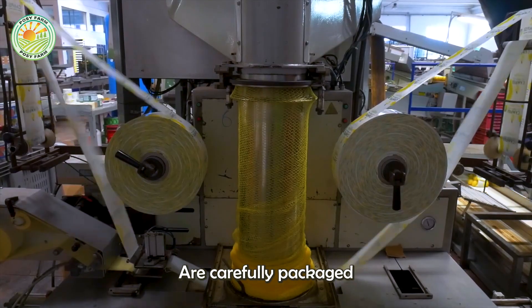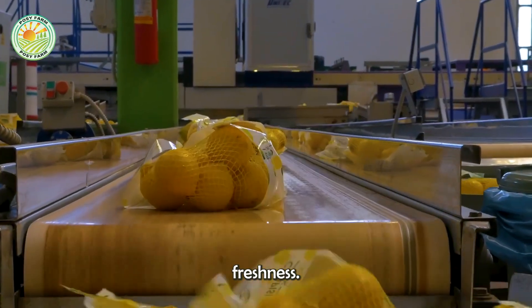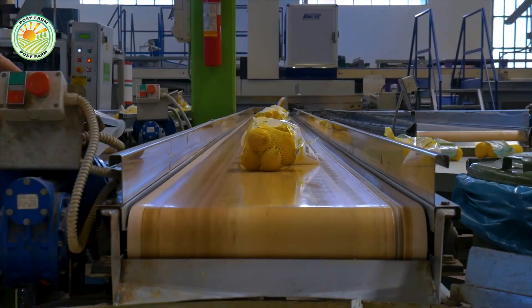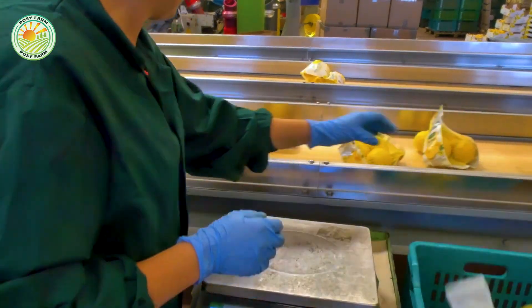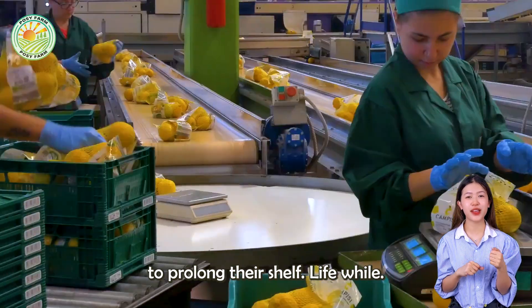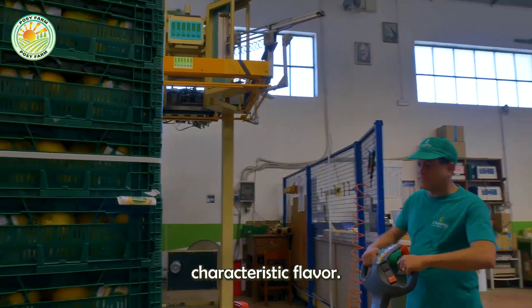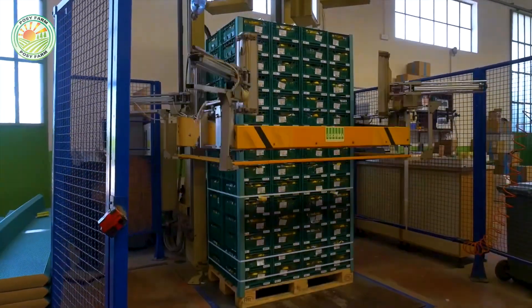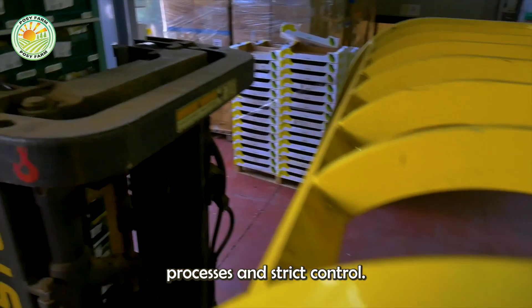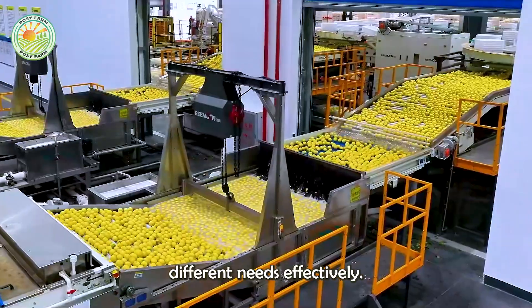Finally, lemons are carefully packaged according to distribution purposes, ensuring maximum protection and maintaining freshness. Then they are refrigerated to prolong their shelf life while still retaining their inherent characteristic flavor. Thanks to modern processes and strict control, lemons reaching consumers are always of high quality, ready to serve many different needs effectively.